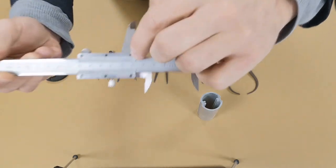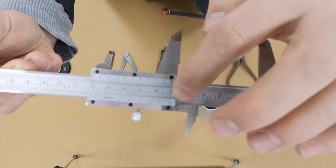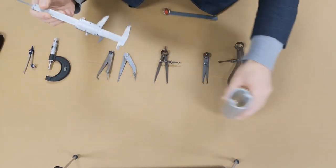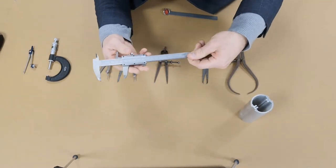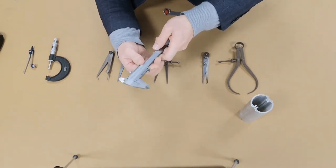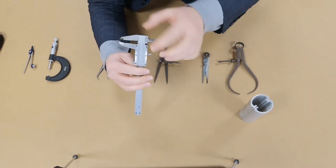If you look at the zero on the sliding scale, the number it's pointing to is the diameter of the cylinder. The vernier caliper doesn't just read outside dimensions — it also reads inside dimensions, and to do that we use the opposite side.